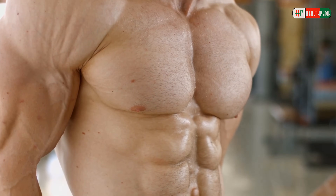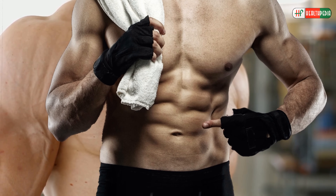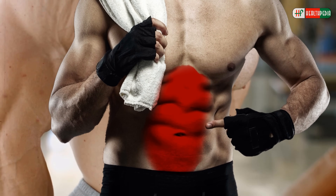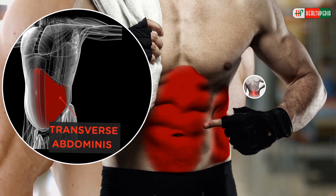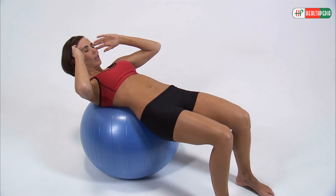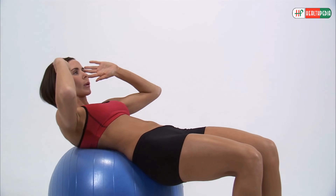If you want to get your strongest, firmest abs, you want to choose exercises that target all the core muscles, including the rectus abdominis, transverse abdominis, obliques, and the lower back. An exercise ball is an excellent tool to strengthen the abs. This exercise is more effective than floor crunches.